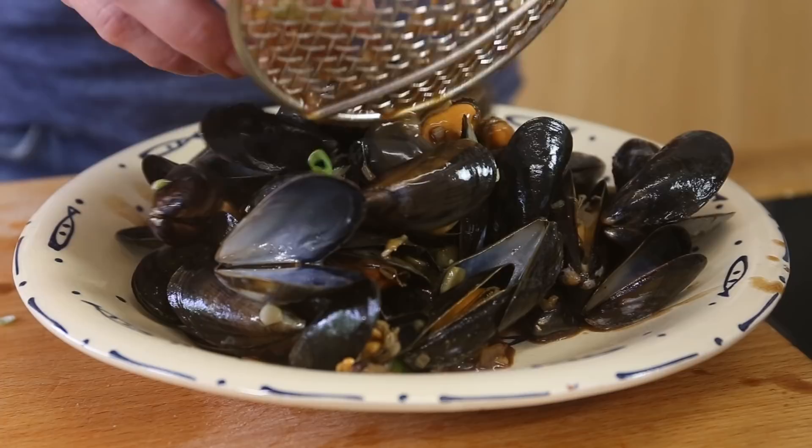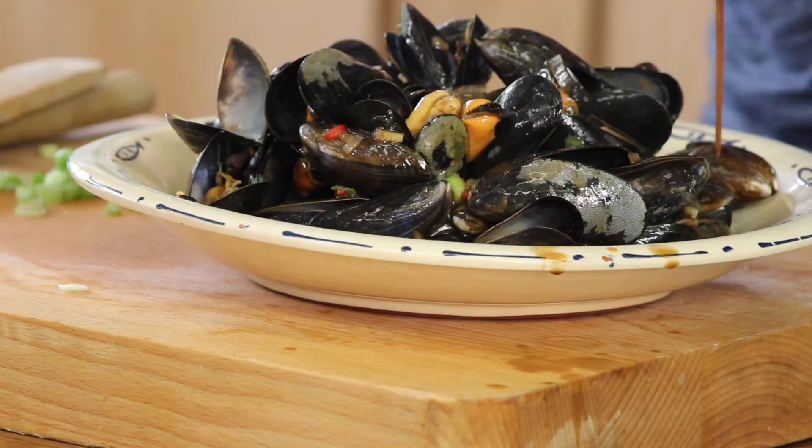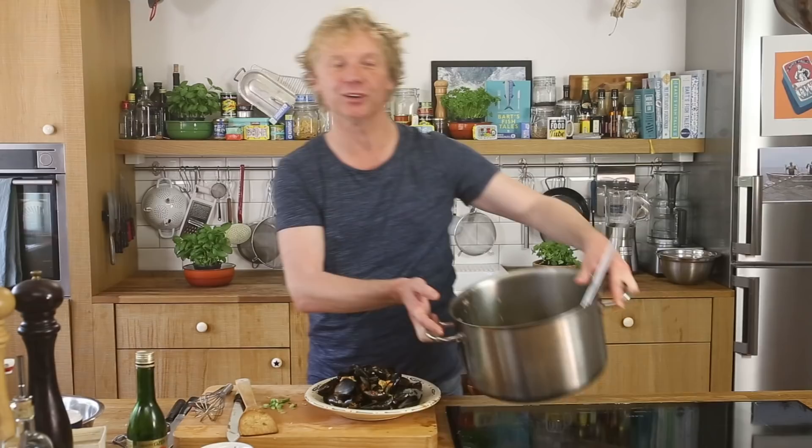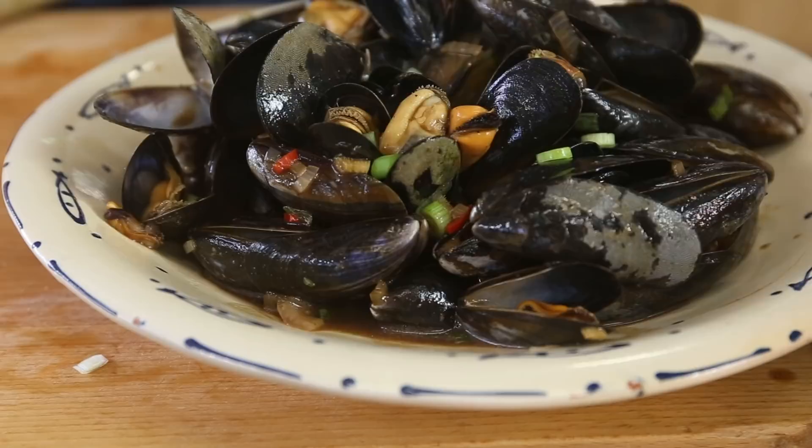Scoop the mussels onto the plate — wow, smells so good! Top it off with a bit extra of the beautiful, delicious black bean sauce. Garnish with some spring onion and a piece of lime. Guys, it's time for a taste!